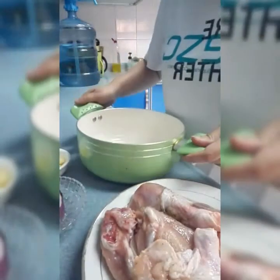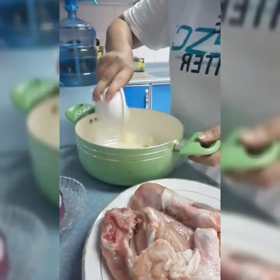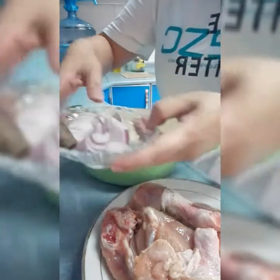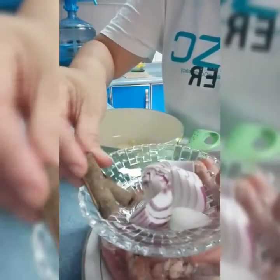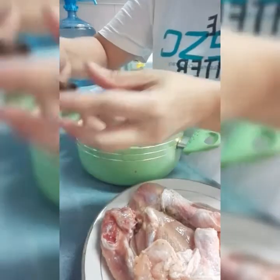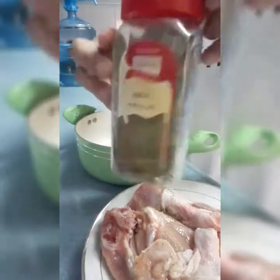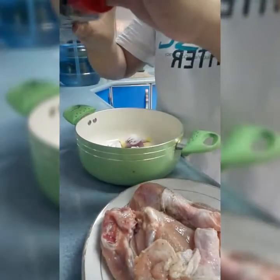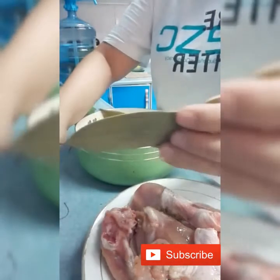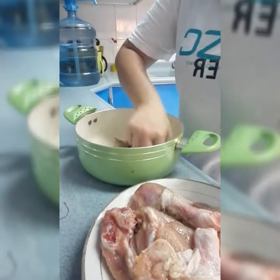So ito na ating pot. Ilagay muna natin ang ating ginger — ayan, ilagay natin dito sa ilalim. Tapos meron tayong onion — ayan, lagay natin. Then ito cinnamon stick, lagay din natin. Then lagyan natin ng bilips (bay leaves) — pang paswerte ika nga, kahit sa pagkain, pang paswerte.